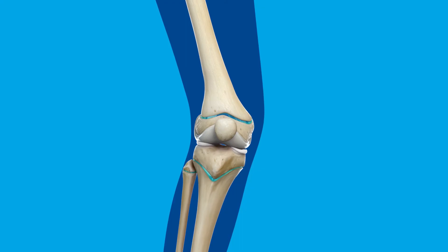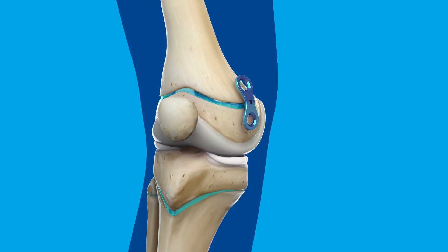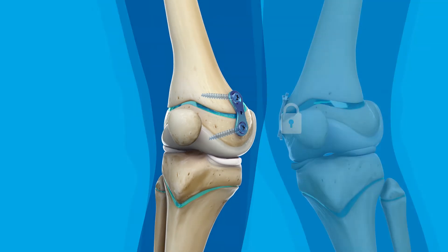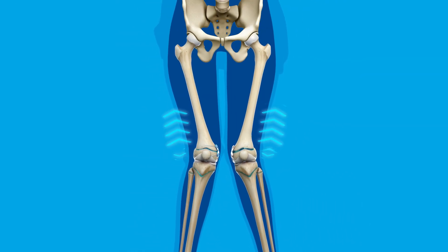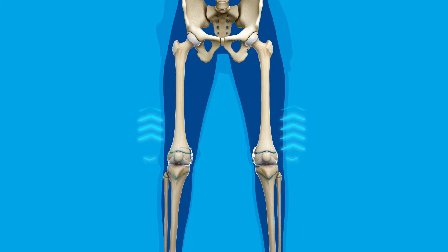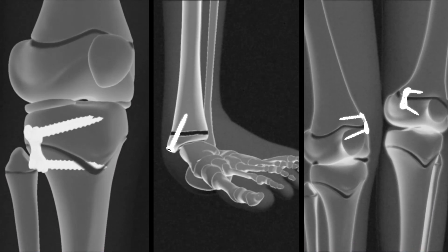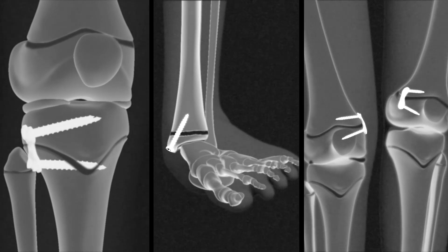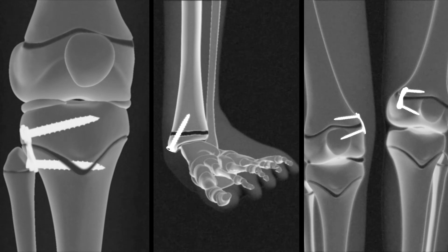For an angular deformity, plates are typically positioned on one side of the growth plate, allowing the other side to continue growing and correct the angle over time. Different types of implants are used depending on the location of the condition, to minimize discomfort and maximize movement while the implant is in place.